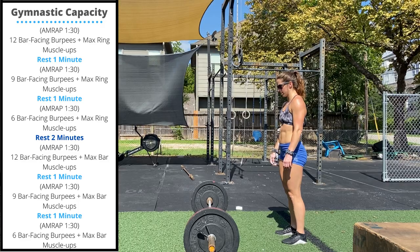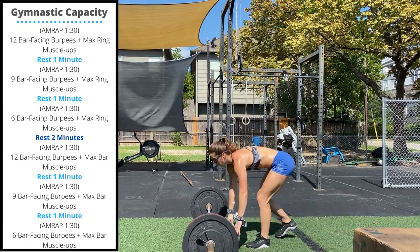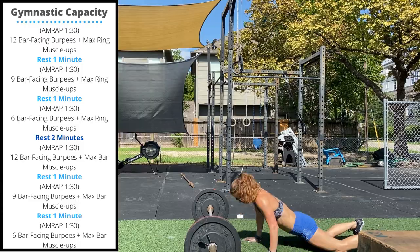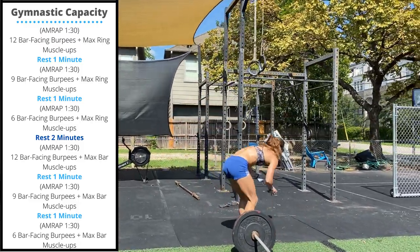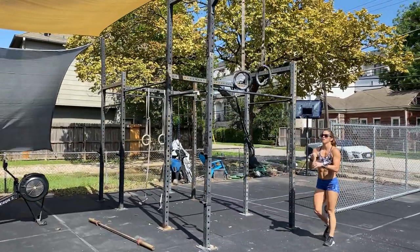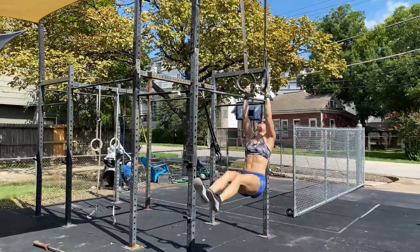Tuesday's gymnastic capacity accessory work will be 6 ninety-second intervals. You'll perform either 12, 9, or 6 bar-facing burpees on rounds 1, 2, and 3. After you finish your burpees, you'll perform max reps ring muscle ups. You can perform these in multiple sets, so feel free to break these up to maximize the number of reps you're able to get.